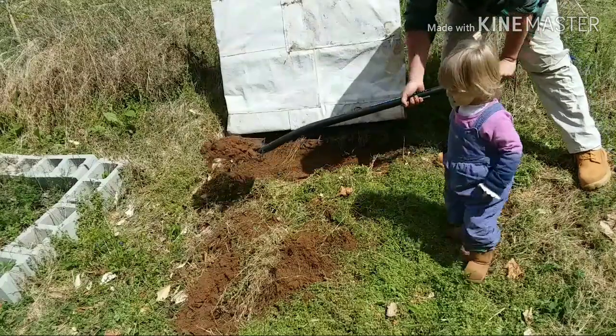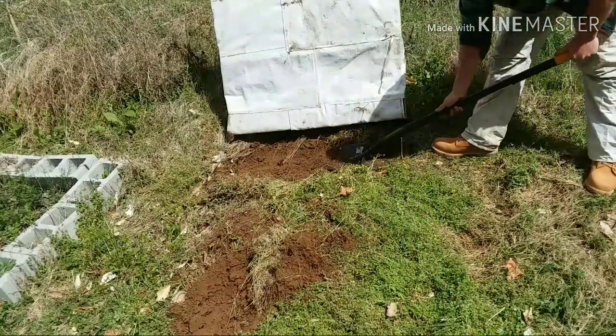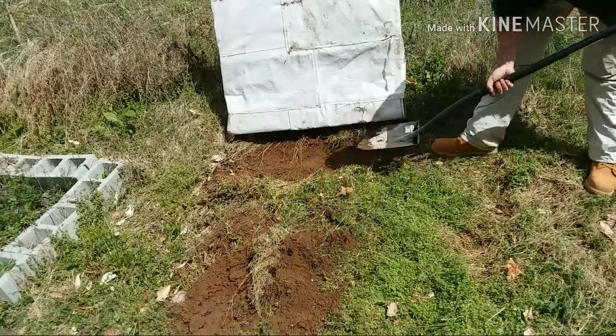You helping shovel dirt? Nope, I'm out of here. There's work to be done. I got places to go, people to see.